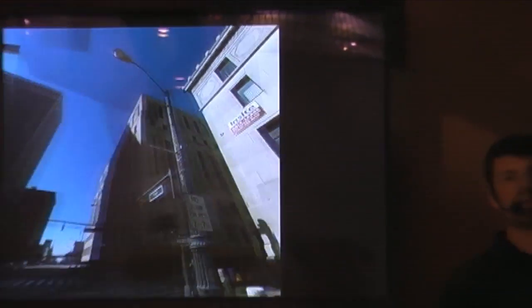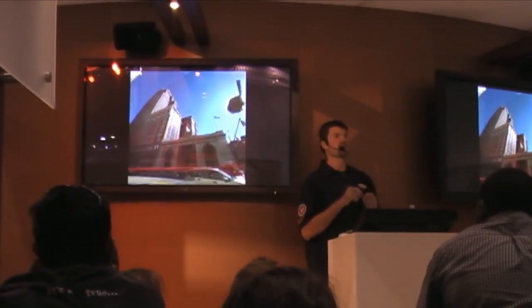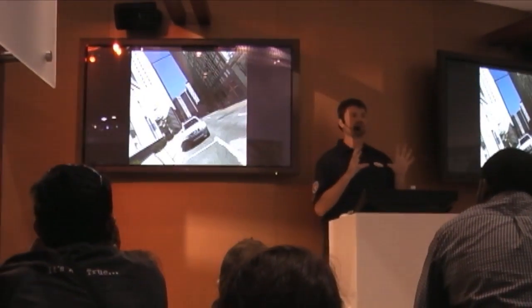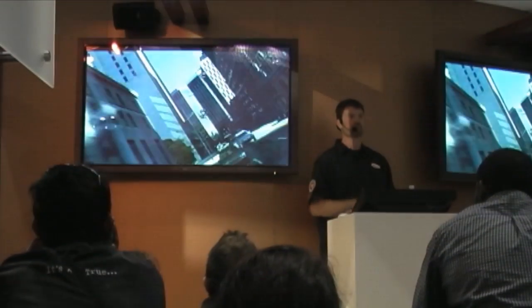We did a lot of work with virtual environments on the show. To do that, we take a nodal camera and shoot 360 degrees of high-res stills — a lot like QuickTime VRs you might see on the web, except each one of those images is 4K. We then build really simple geometry and project those images onto that geometry, and that allows us to move our camera around inside that environment.